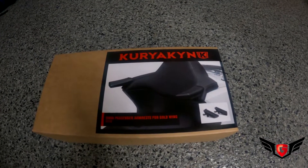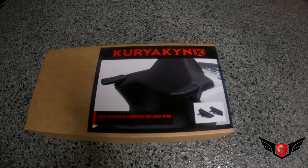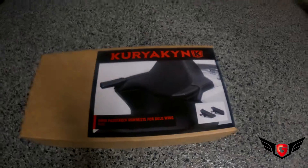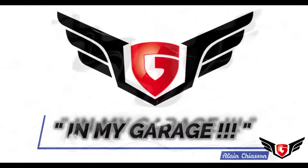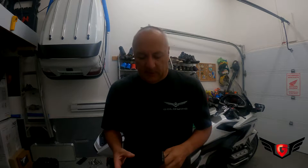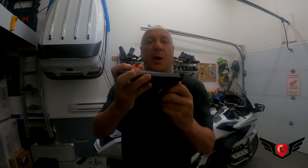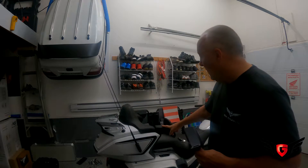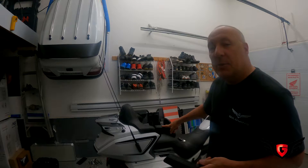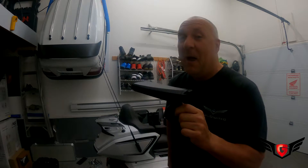Today in my garage I'm installing a brand new product from Curiacan, the Omni passenger armrest for the Goldwing 2018 Plus. It's a foldable passenger armrest. On the bike I already have the underlying armrest, but I needed something more comfortable for my wife — so happy wife, happy life.